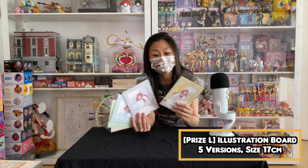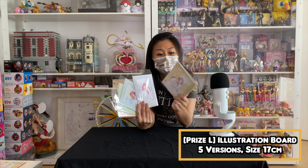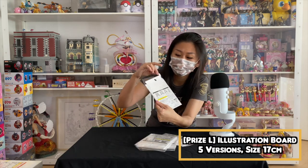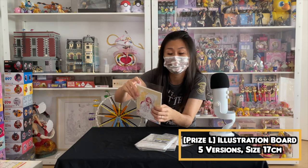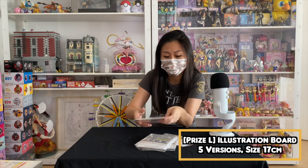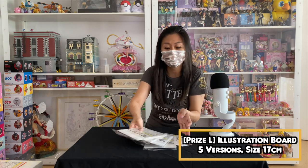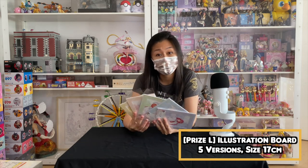So I'm back with the L price. L price is actually picture frames of your waifu, and they actually included the stand at the back for you to place it on your desktop, your TV console, anywhere you want. It comes in all five designs of your waifu, so you can take your pick — it's not blind. I'm gonna change the camera angle and show you guys up close how it looks like.